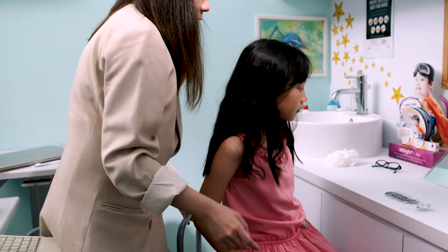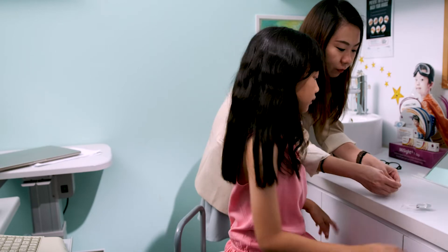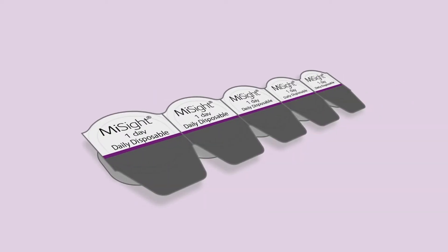Putting contact lenses on and taking them off becomes easier with practice — the more you do it, the better you'll get. Before you know it, you'll be an expert. Let's get started. You'll need your contact lenses, some soap, a well-lit mirror, and a clean non-fluffy towel.